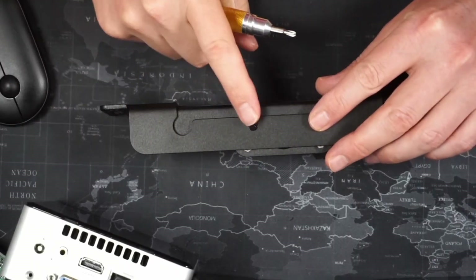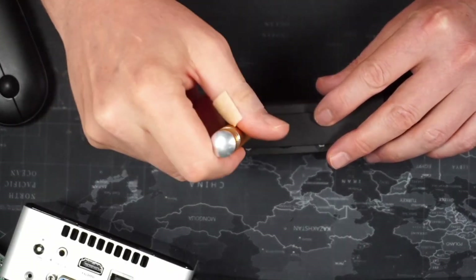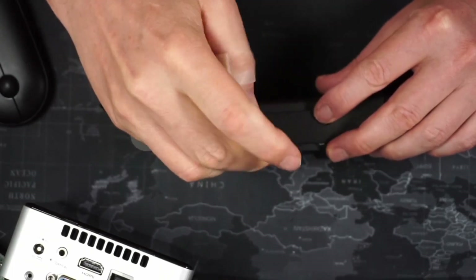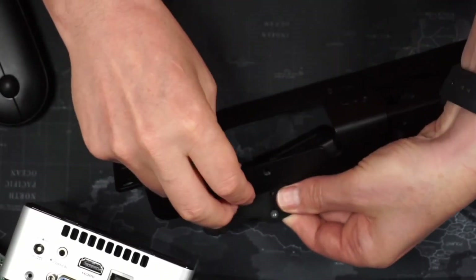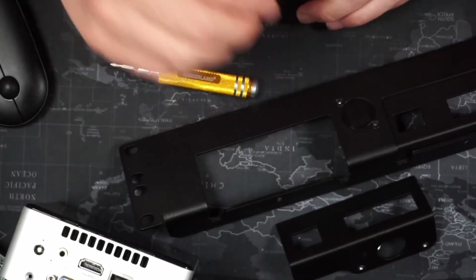The first thing we need to do is remove the screw that holds the Raspberry Pi adapter in. Keep track of your screw and nut because you'll need these in a moment — they don't stay in place. There's no retainer for them so they fly all over the place.